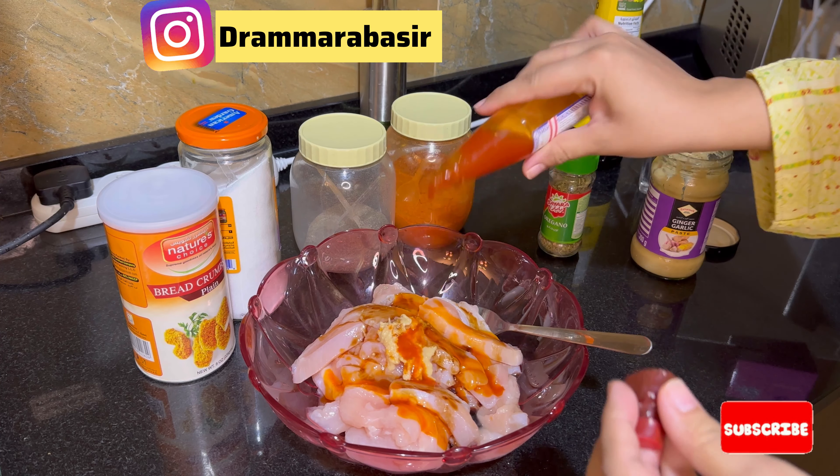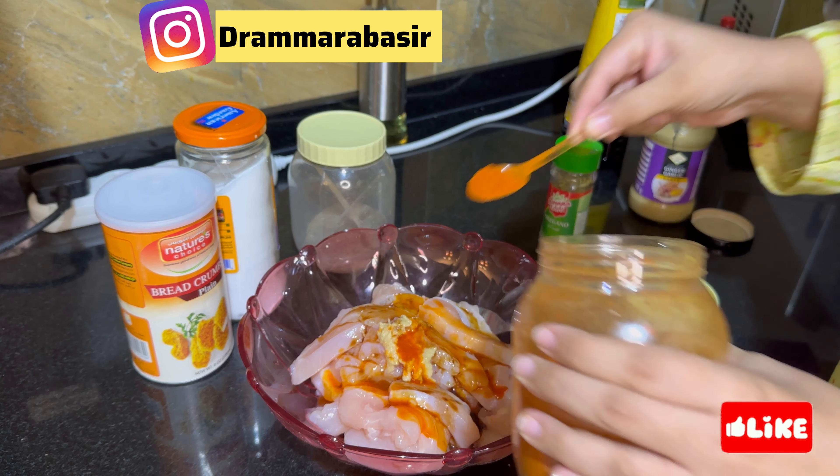I will add lemon juice. You can also add lemon juice. After that, I added soya sauce — about 1 tablespoon.